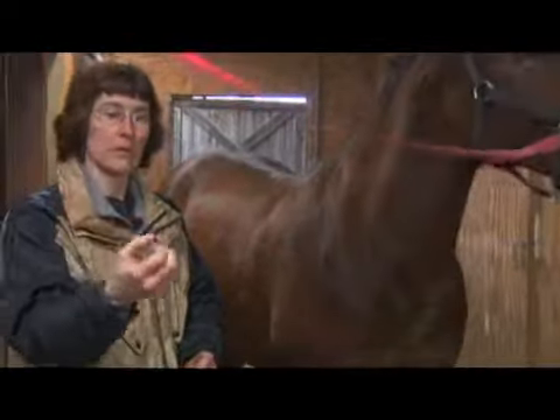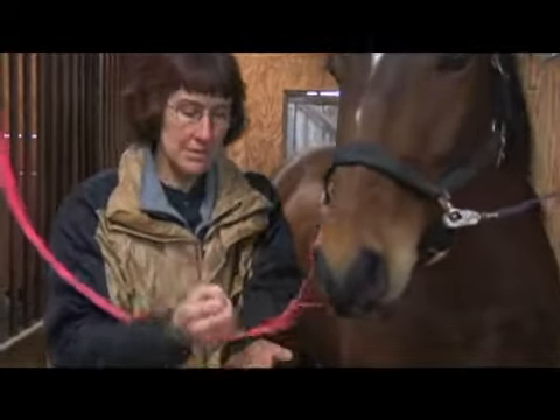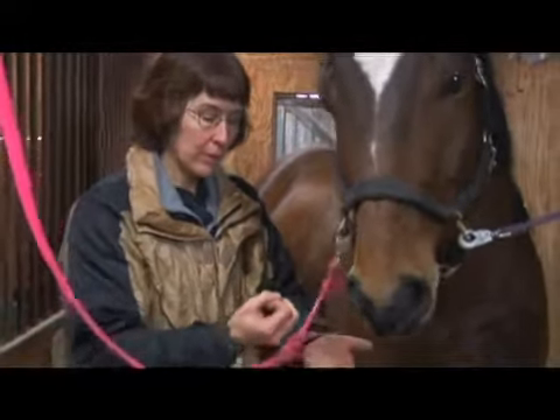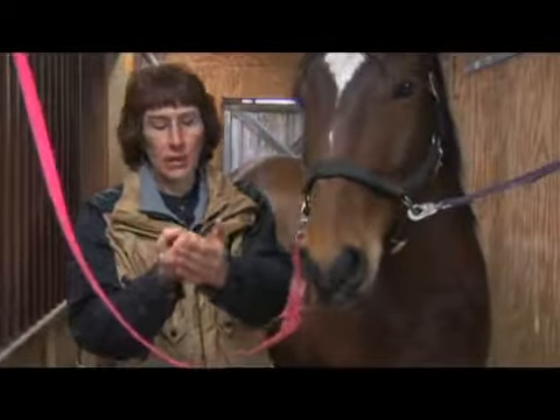Keep your fingers together and hold your hand like this. You're going to be hitting the horse with the side like so. You want to use light, moderate, and heavy pressure, hitting the horse with the side of your hand.